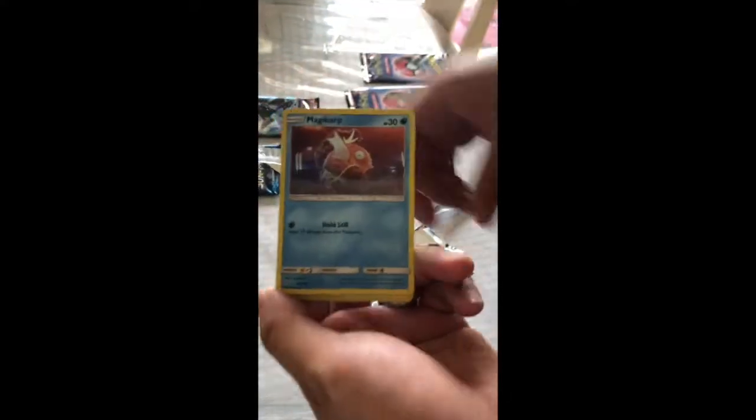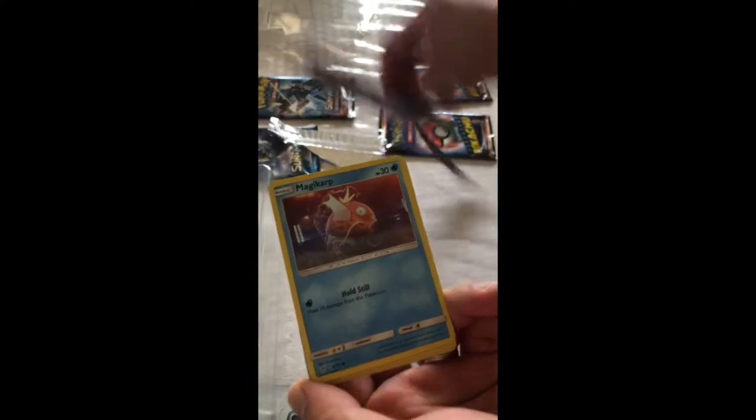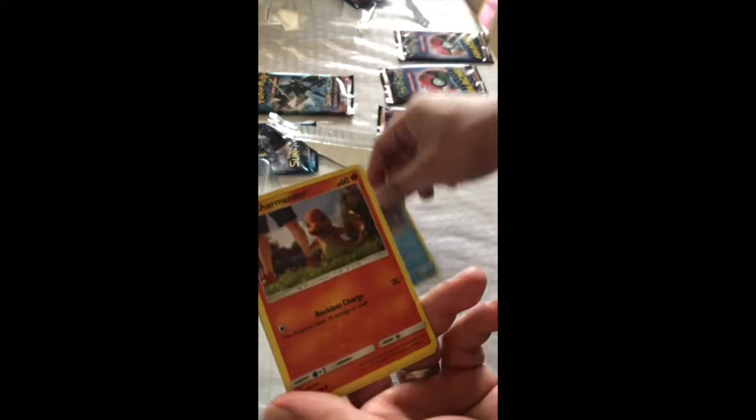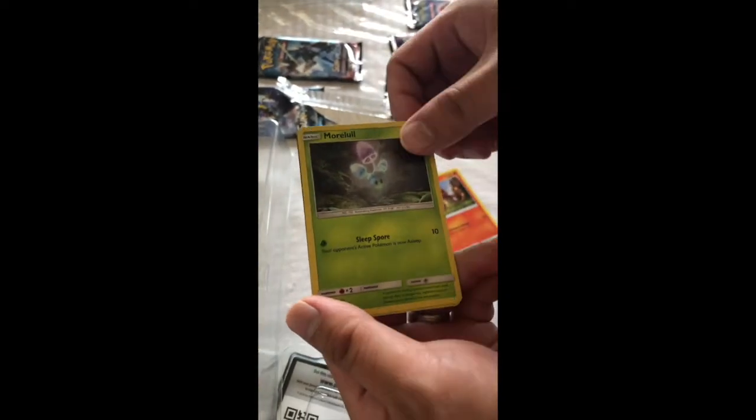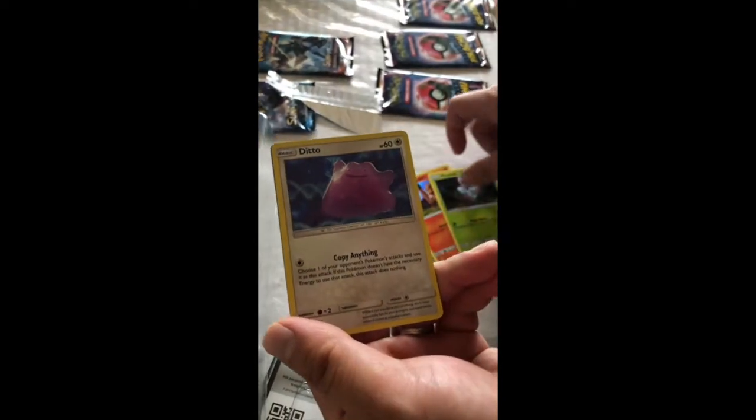It's the movie version, and look — I think they're all foil cards. That's Magikarp, Charmander, Murkrow, and Ditto.